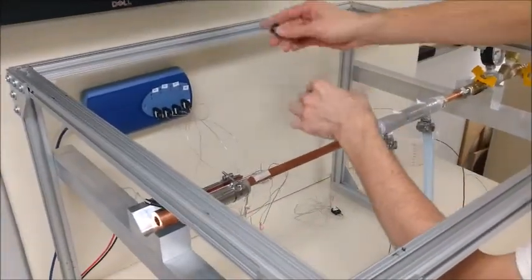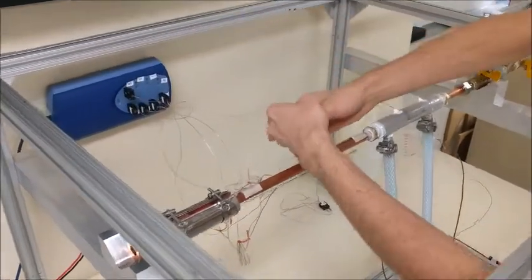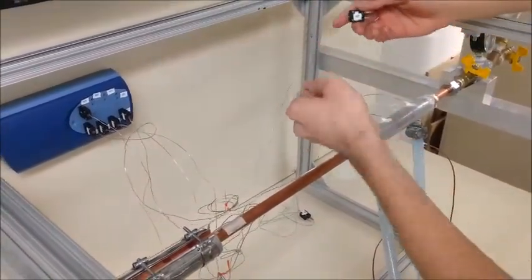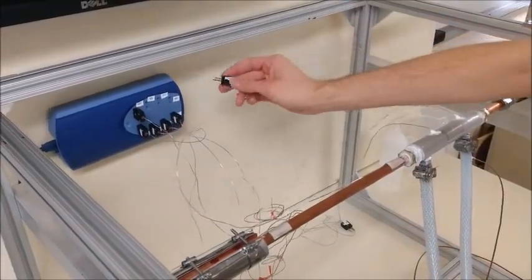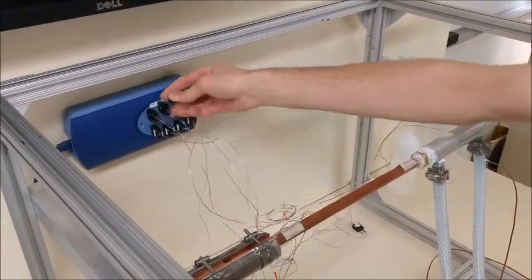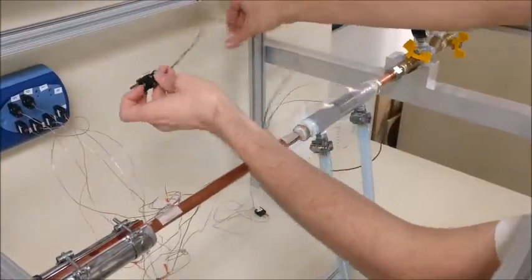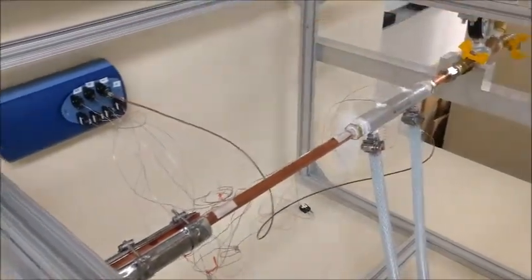Now we are going to plug in the tubes for the condenser section, which are already placed inside of the condenser. Another thing to know is that the numbers are facing the right side for how they are to be plugged in, which can help you figure out which way they should be plugged in.